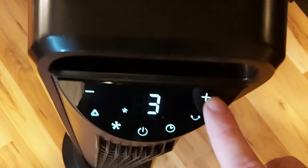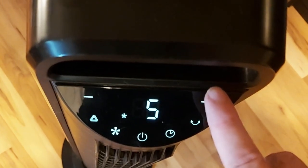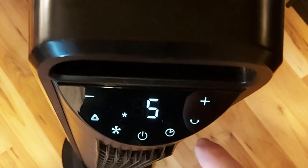We don't have air conditioning in the house and I was considering getting AC, but with the tower fan I really don't need it.